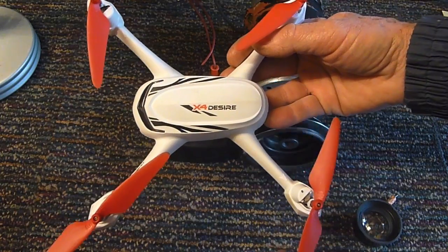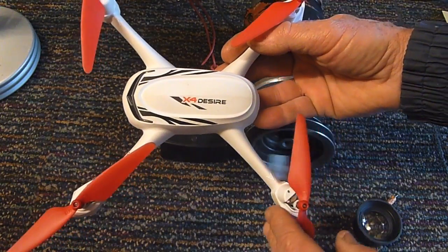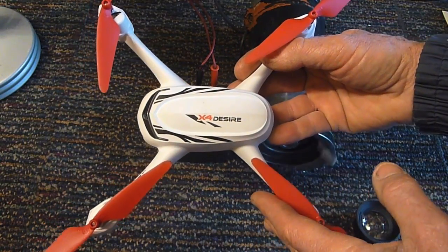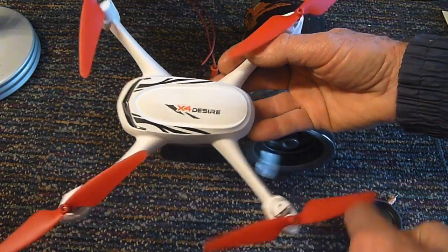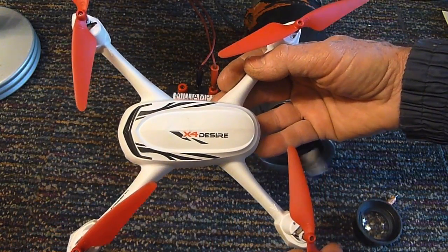What happened is while he was flying it, the propeller hit something that prevented it from turning, and when you bog the motor down, the current it draws is much higher than if it were spinning. I've set up a little demonstration here where I can explain how that works.